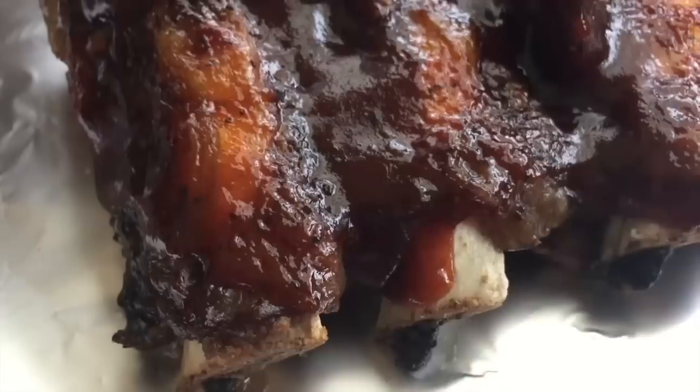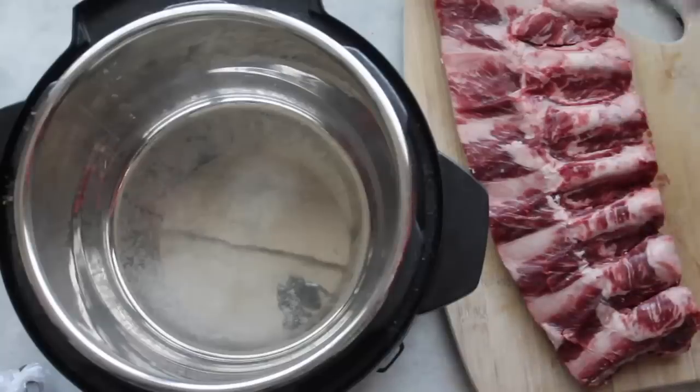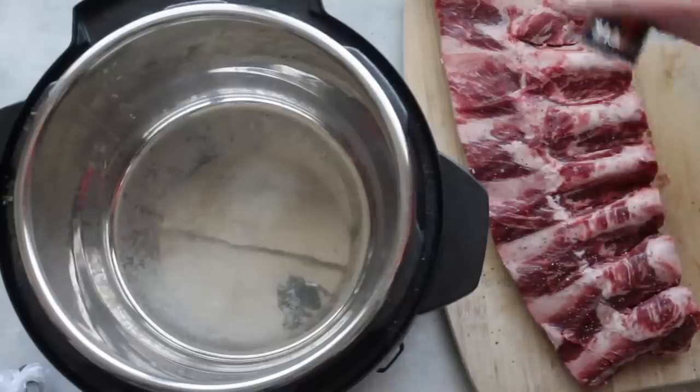For today, let's head to the kitchen and make these delicious barbecue ribs. Now don't be intimidated by these — they really are so easy. First I'm going to add a lot of salt on top of my ribs and then a little bit of pepper.